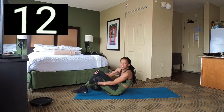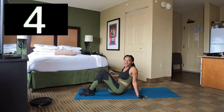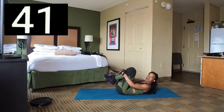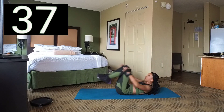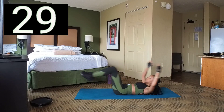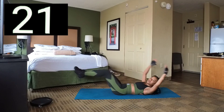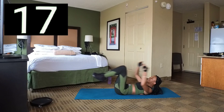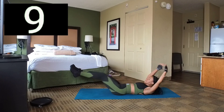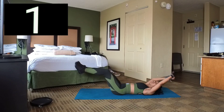This is the last set — another set of double leg stretch. Set 10, 3 — in and out, and in, out. Bring those knees in. We've got 2 seconds left, and 3, 2, 1. Break! Woo.